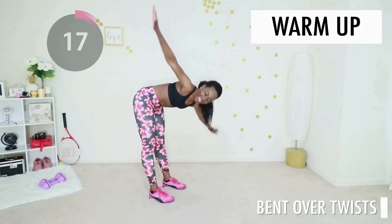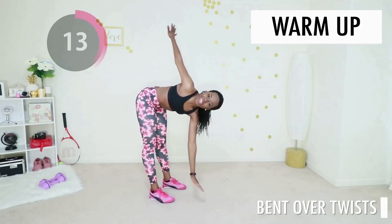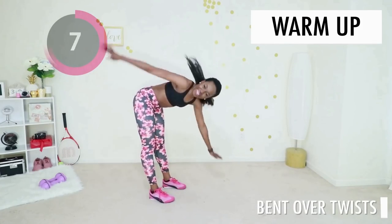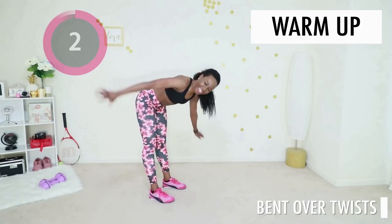Suck your abs in, keep your back straight, arms nice and wide, and just bring each arm all the way down. We are going to warm up your whole body and then we're gonna get into it with the lower ab exercises. Make sure your stomach is sucked in.